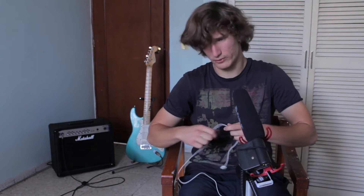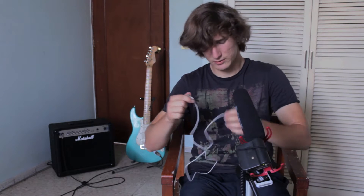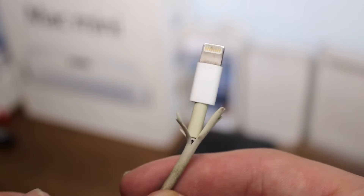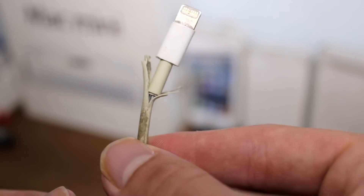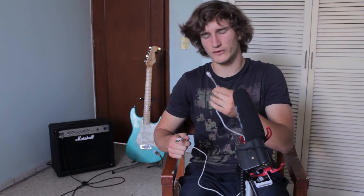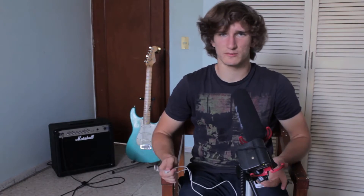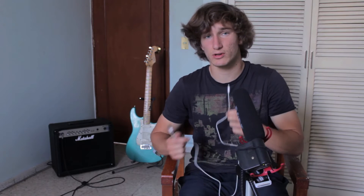Today's video is going to be about lightning cables and the way that they easily break. Most of you iPhone, iPad, iOS users have experienced that your lightning cable gets ripped at the ends of the USB connector and the lightning port. I'm going to be showing you a fix for this. I bought a cheap cable from a convenience store for about six bucks — much cheaper than the official lightning cable.